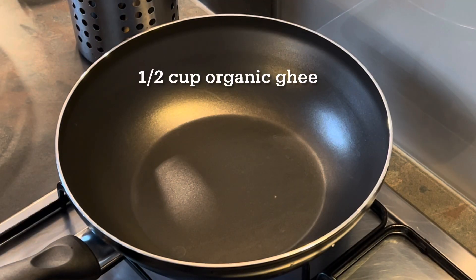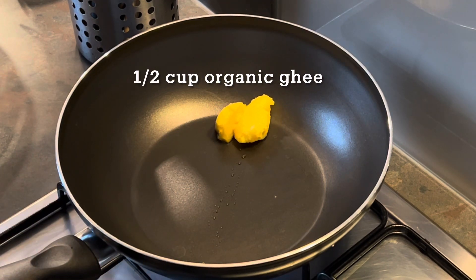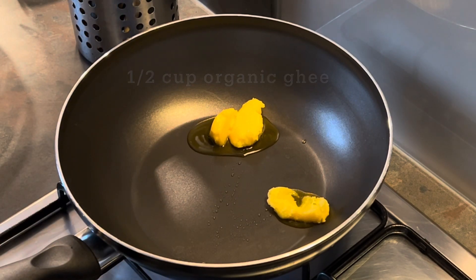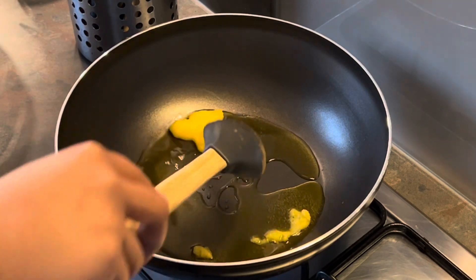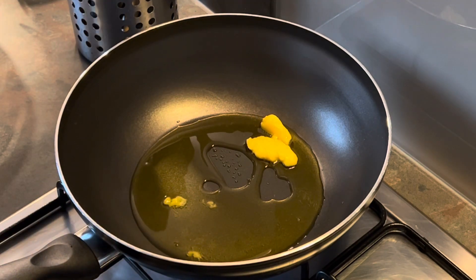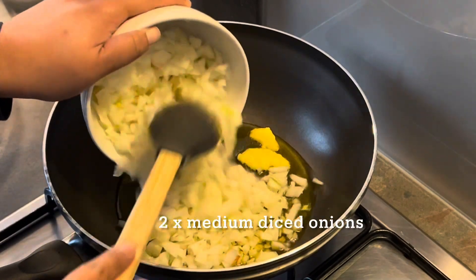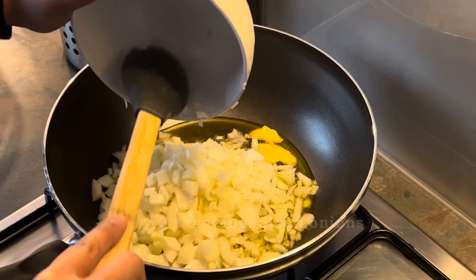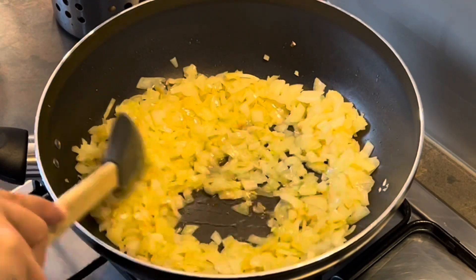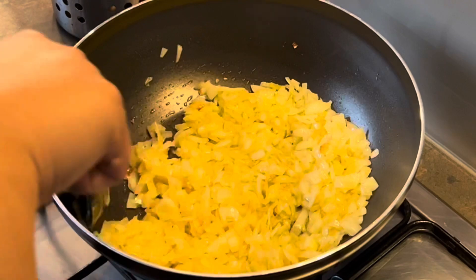At this stage, leave the chicken to marinate for at least 15 minutes. While that's in the background, heat up a wide-mouth pan on your burner and add about half a cup of organic ghee or clarified butter — be generous with the ghee, as the name suggests this is a chicken ghee roast. Then add about two medium-sized diced onions and keep mixing until the onions have become translucent and started to fry.